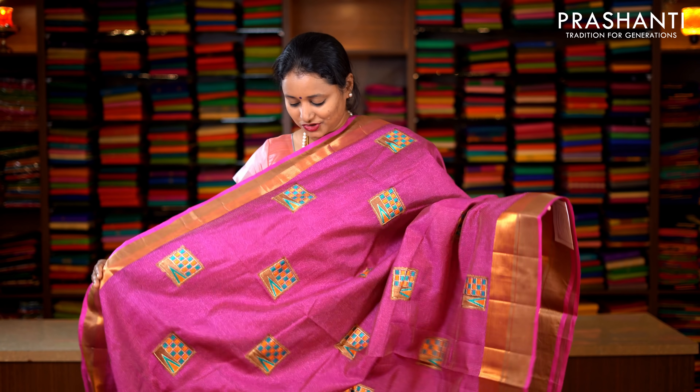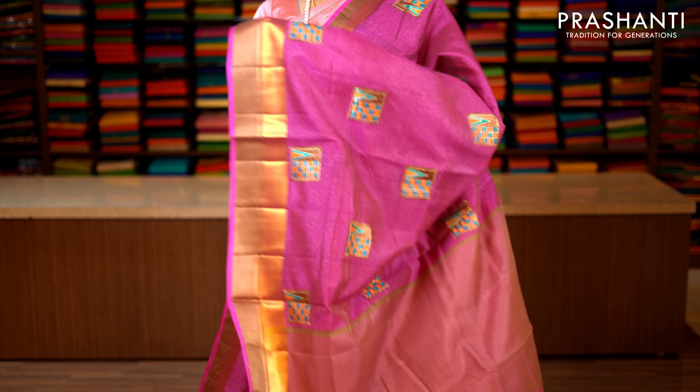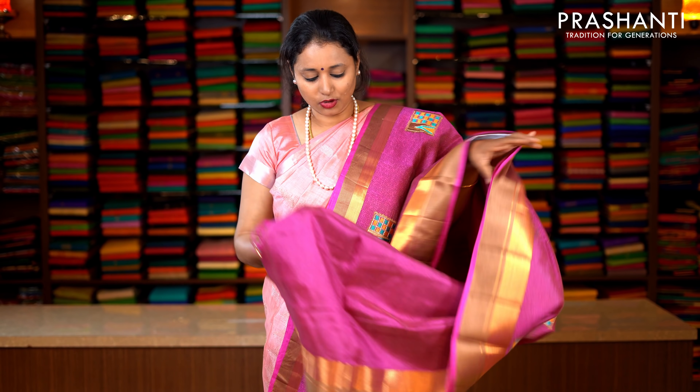Magenta with rich zari woven borders. Thread and zari running on both sides of the borders with a piping in magenta on either sides. The entire body has got an abstract all over print with beautiful box embroidered motifs running throughout the saree. This has got an all over printed blouse in magenta. Priced at 1590.